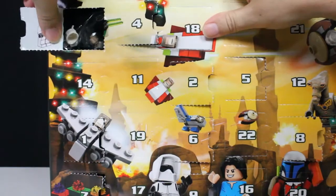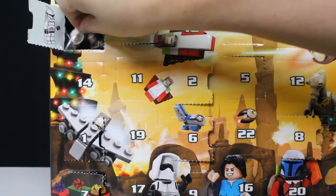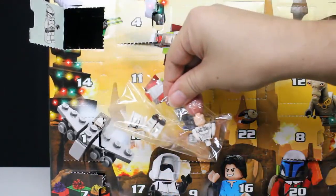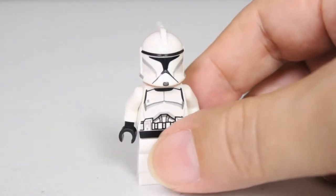See what's inside. As always, you've got building instructions on the inside flap. There's the bag, so I'll go ahead and put it together and we'll take a look at it. So day number 10 gives us another one of the minifigures. This is the Clone Trooper.